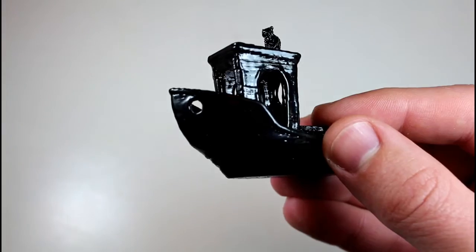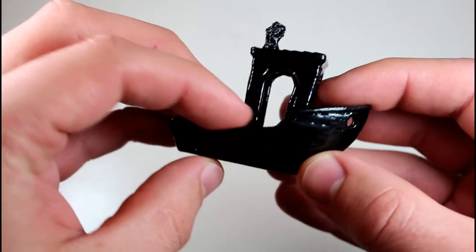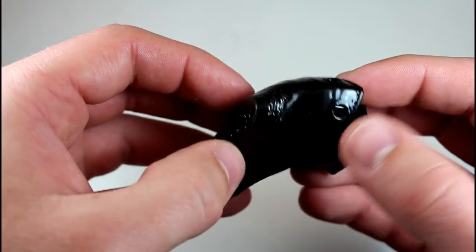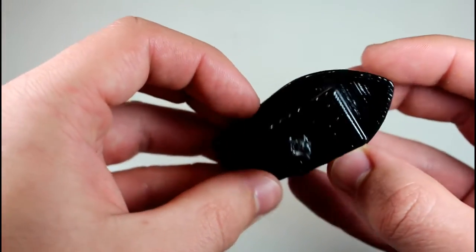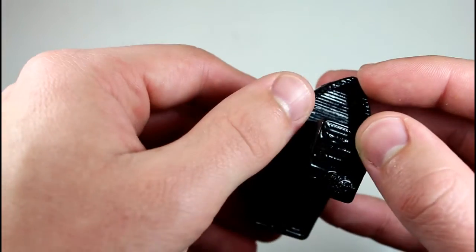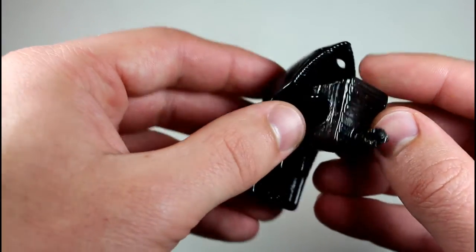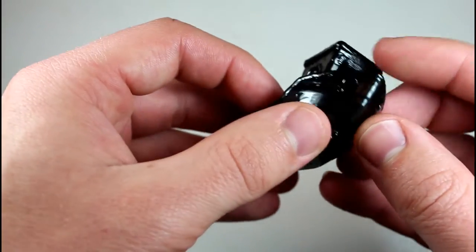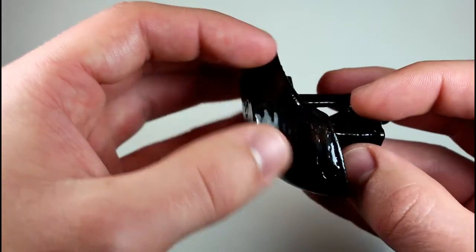Let's get some close-ups and show you guys how it turned out. Here's the boat after I finished smoothing it — let it sit for a while so it'll harden up again. And as you can see, it's very, very smooth, especially on the almost vertical faces. On the horizontal faces, you can still see striations, but I think maybe next time if I sanded those down a little bit or went with a smaller layer height and then smoothed it, it would look much better. But overall, this is a pretty good success for my first try, and something I'll definitely be doing in the future if I want a part really nice and smooth.